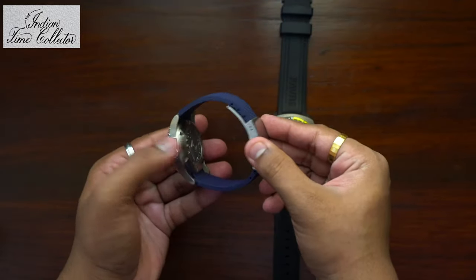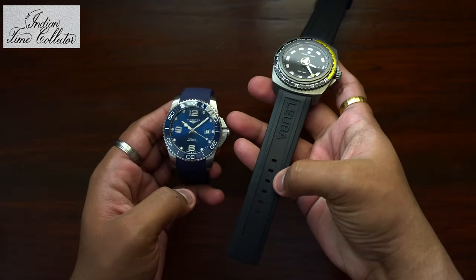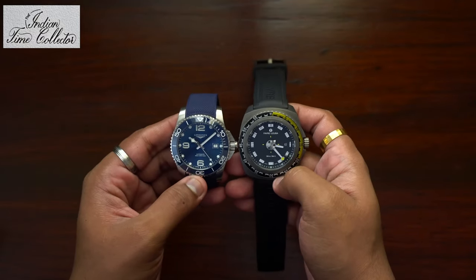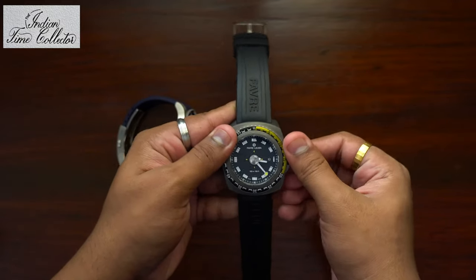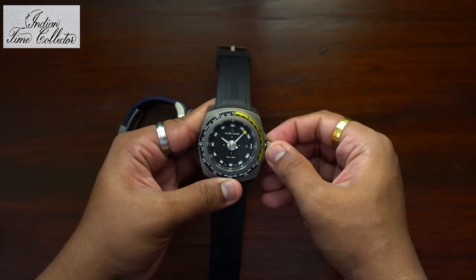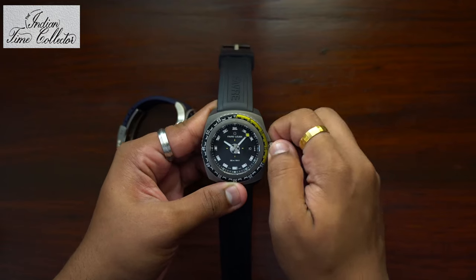I had written to Longines regarding this in an email and they will hopefully look into it. What I like about Favaluba is the strap which has a buckle pin and not a clasp, because once you cut the clasp strap you cannot adjust it. With Favaluba Deep Blue you can adjust it as per your liking.